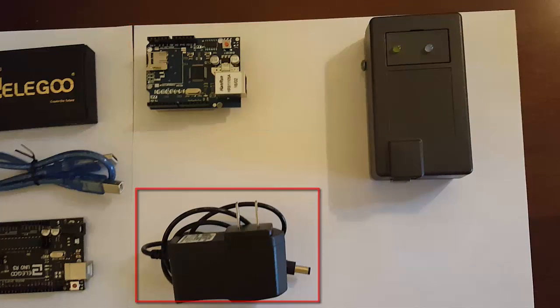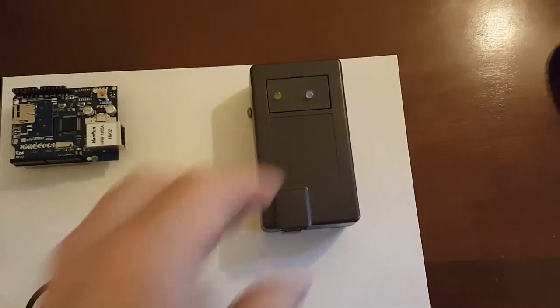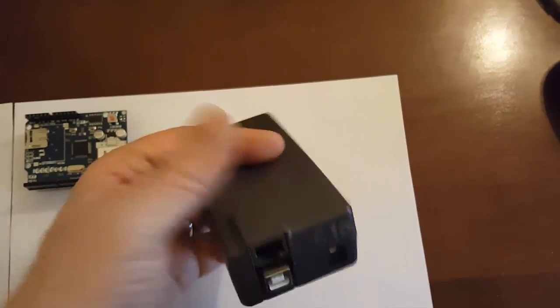You need a power supply here. And optionally, you can use this box — you can see it comes with knockouts for the Ethernet and for the power supply and the programming cord.